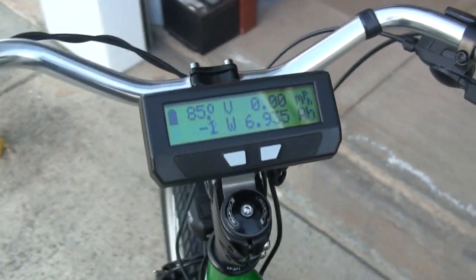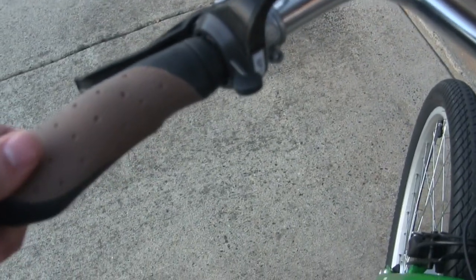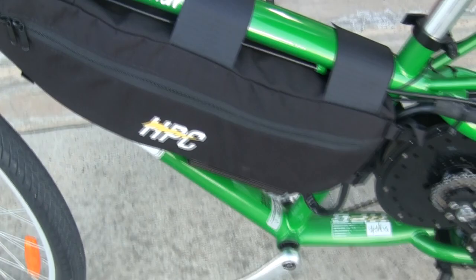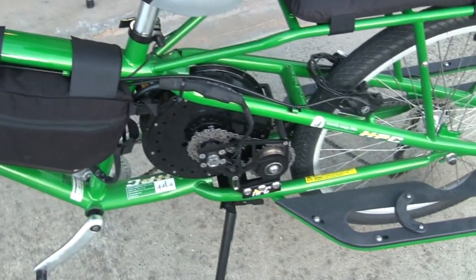Great brake system. Got the cycle computer up here — it's showing 85 volts on this system. Nice hand grips, and it is a left thumb throttle. We've actually put a larger amperage battery in here, so the range on this battery is about 60 miles on this bike at 20 miles per hour.